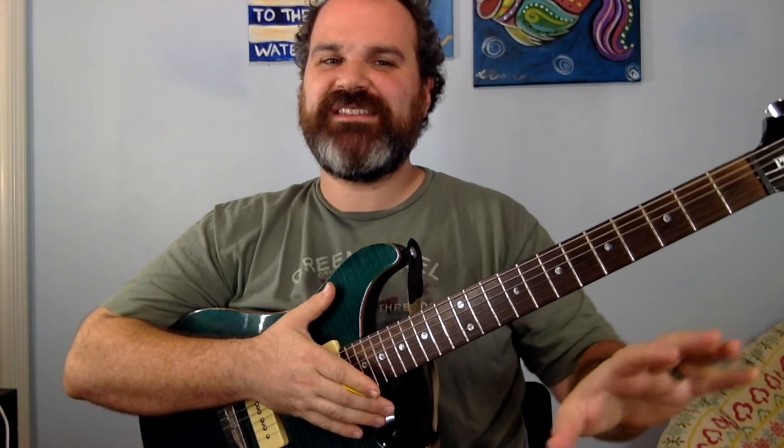Hello, Grateful Dead fans. This is a lesson — solo on Sugar Magnolia, really. There are great lessons out there about it.